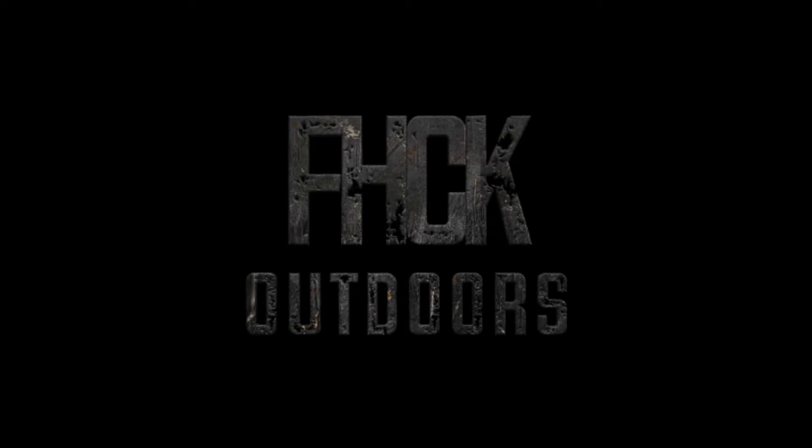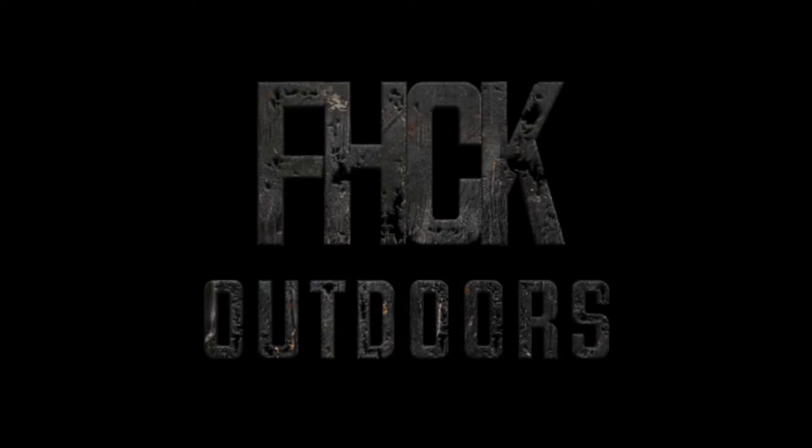G'day guys and welcome back to another video. In today's video we're going to talk about your Buckmaster. You've just bought it and you want to put it together. It actually surprises me that people don't know how to put together their shotguns considering they're very similar to pretty much 99% of straight pull and lever release shotguns when it comes to assembly. People have been doing it wrong so I thought I'd throw this video out there so you do it right and you don't wreck it.